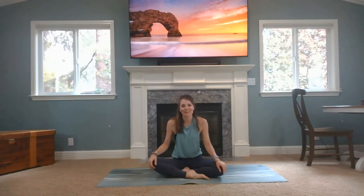Hi everyone, welcome to Yoga with EMW. Today we're going to do a 30-minute vinyasa slash yoga shred class.